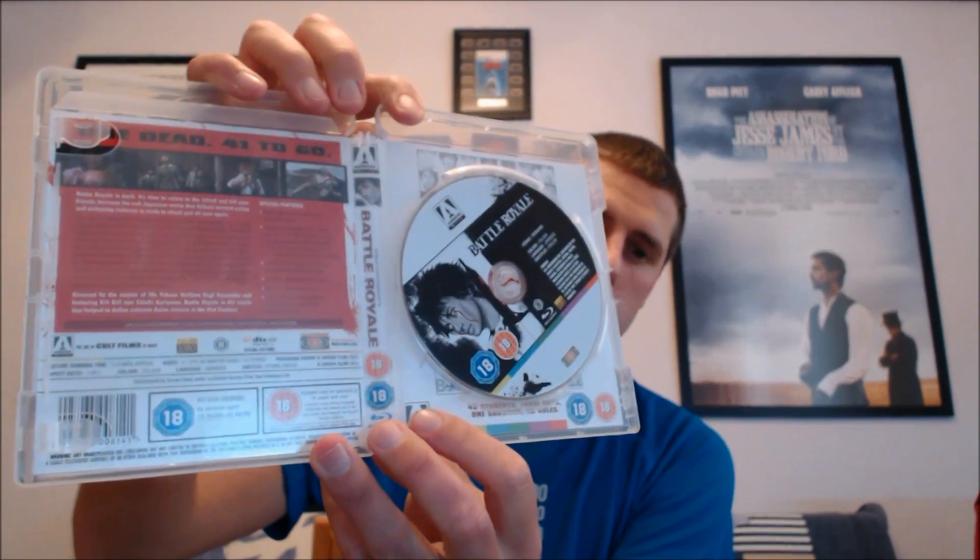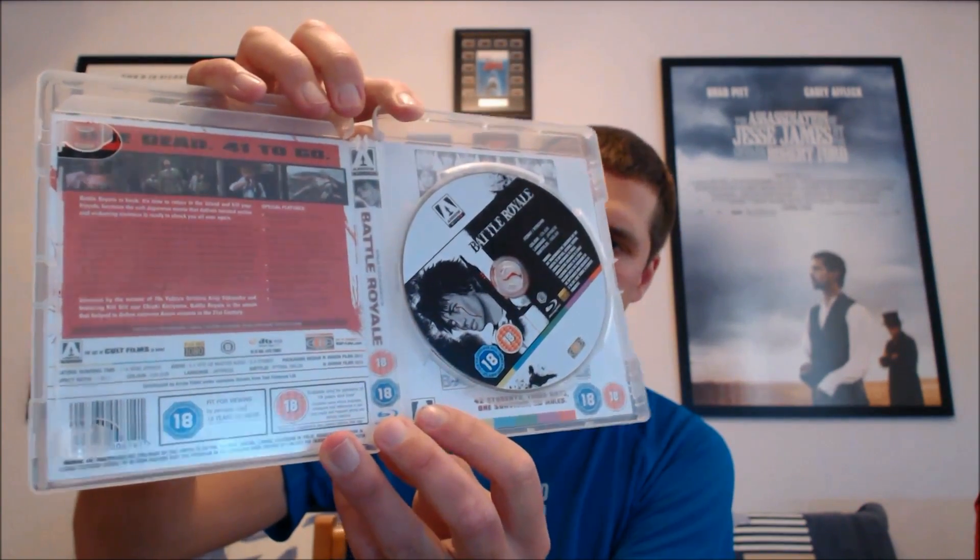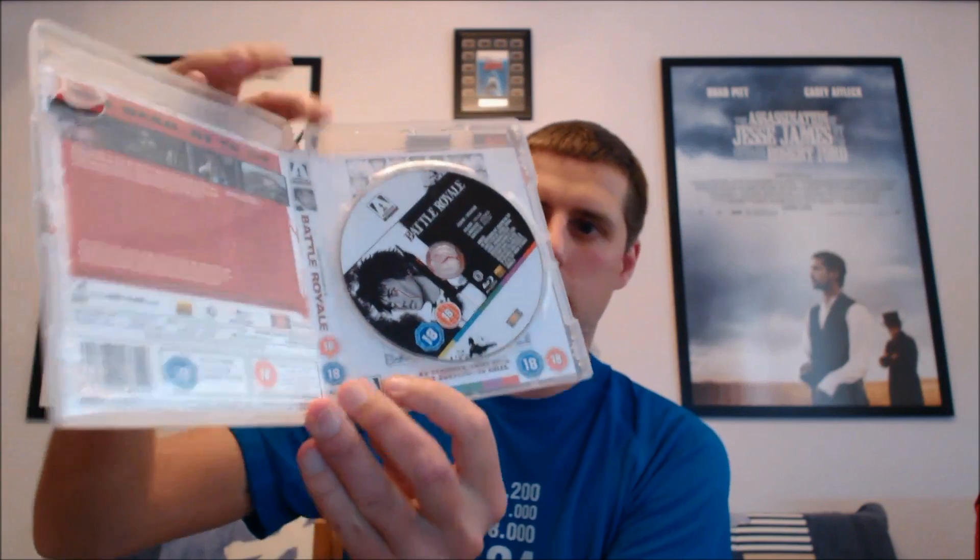I'll actually take out the booklet so you can see — if you change the artwork around, because the artwork is quite white, it goes really well with the clear case. I've actually chosen this particular cover because I like it more, but it's all white so it does look really nice and captivating with this transparent clear Blu-ray case.